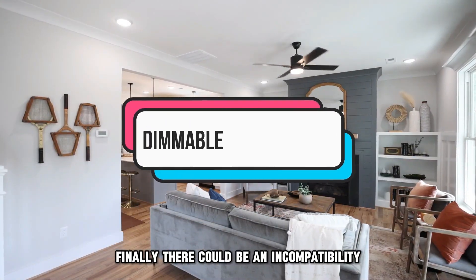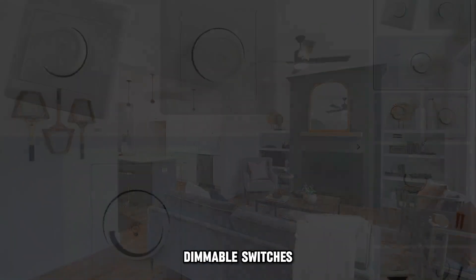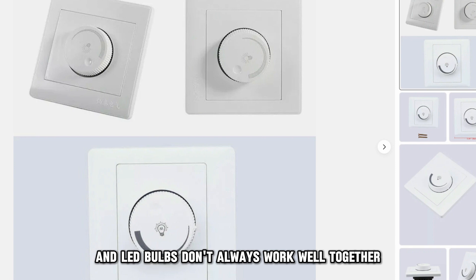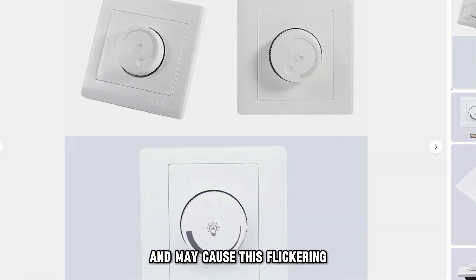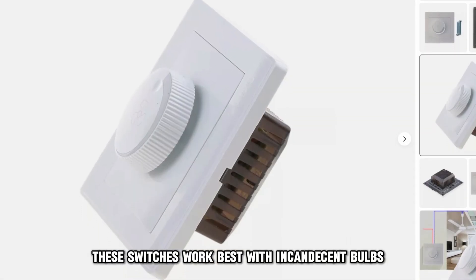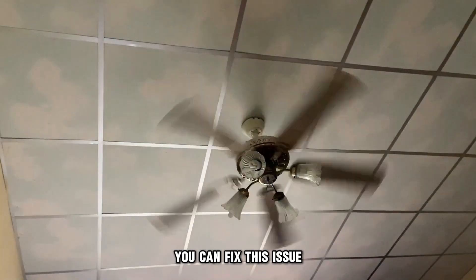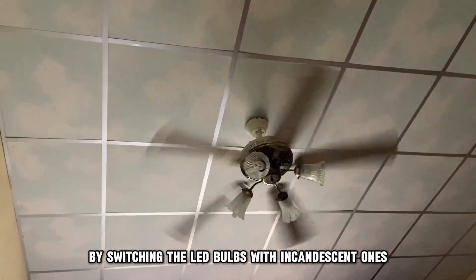Finally, there could be an incompatibility with the dimmable light switch. Dimmable switches and LED bulbs don't always work well together and may cause flickering. These switches work best with incandescent bulbs. You can fix this issue by switching the LED bulbs with incandescent ones.